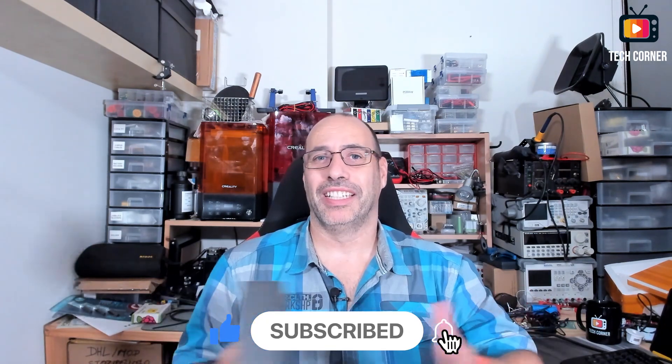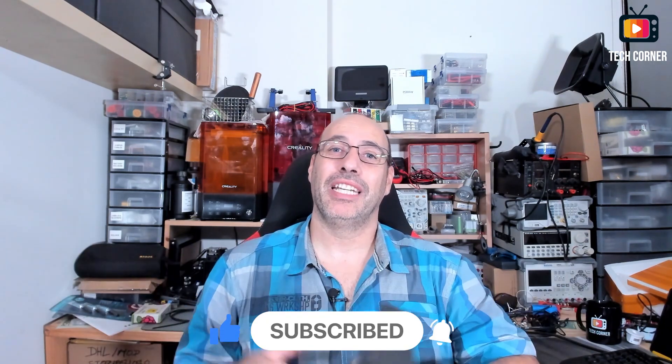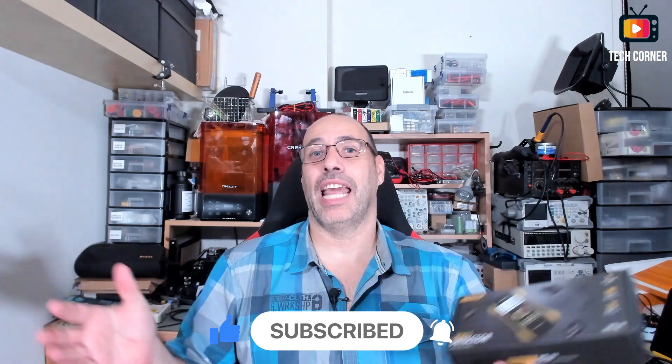Since to test this I need to test it on some walls, today's review will be a bit different and it will happen away from the workbench. I will test this on my workplace, the office where I work, and also — and this is new to the channel — in the home that I am building, which will be ready in a few months. Right now it's only a construction site mess.